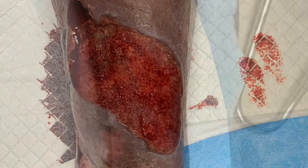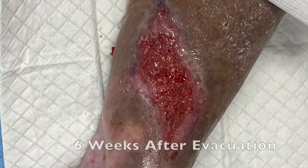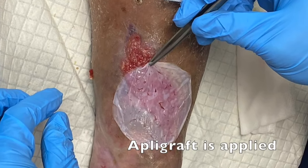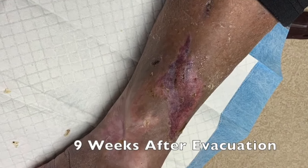Here you can see it a week later — we initiated a wound vac to help granulate tissue into the wound. As several weeks went by, we applied an apligraph, which is a bioengineered skin substitute, and we eventually went on to heal this wound.